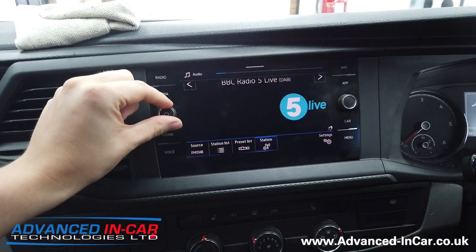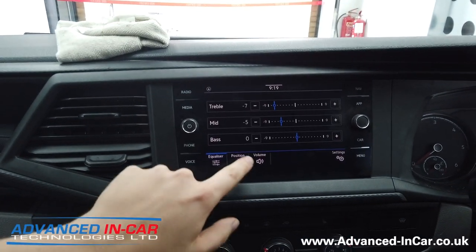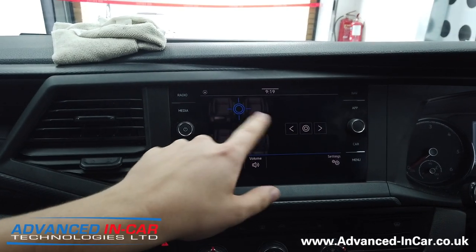So if we just turn that down a minute, hit the settings, go to sound, position. We've just got the balance, so left and right.